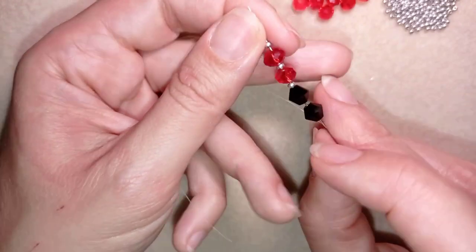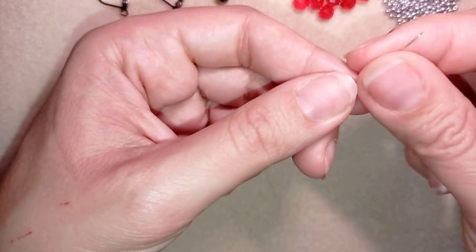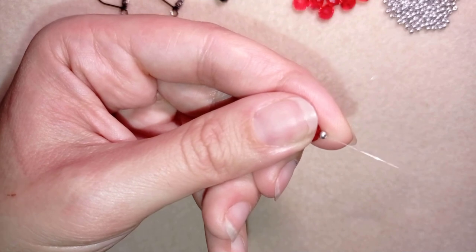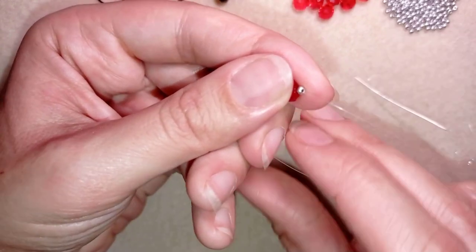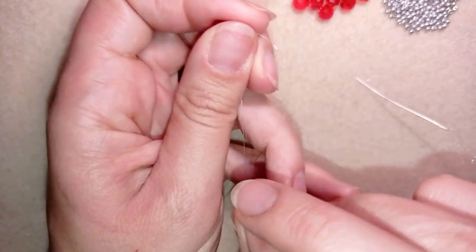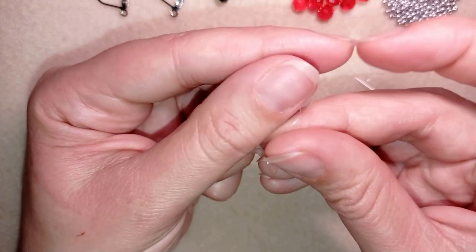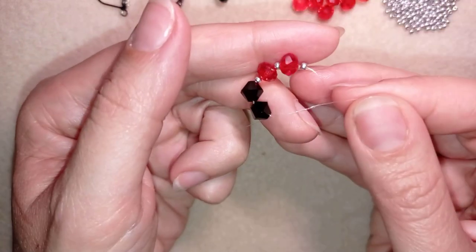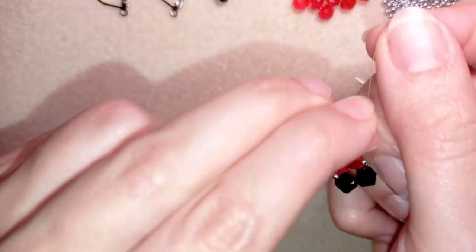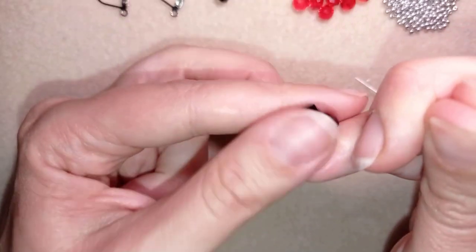This is what I have on my needle, and I'm going to slide those beads down. I stick my needle in my mat and make a knot — making a loop and going twice through the loop I've made, then pulling. Then I make one more knot just to be sure it's all secure.